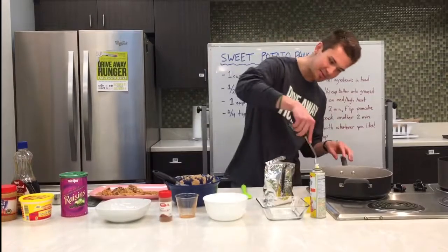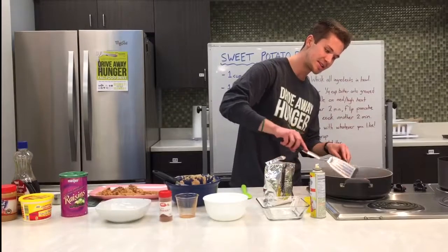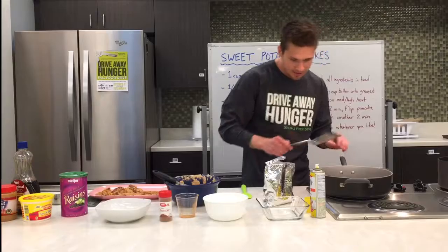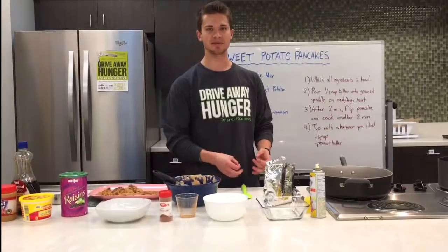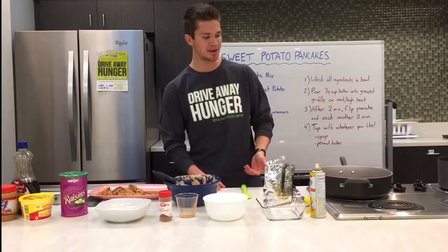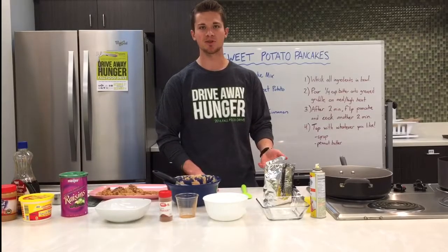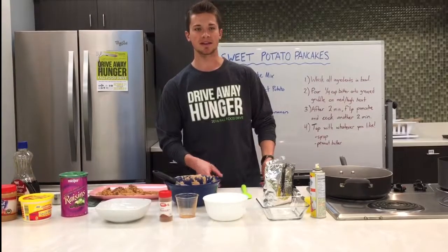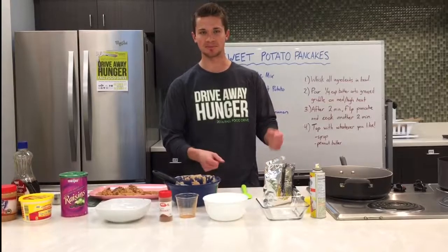So this pancake is ready to be flipped. You'll kind of notice some bubbles start forming and the edges will start getting a little hard. At this point, go ahead and flip the pancake over and cook it for about 2 minutes. When that's done, it'll look like a pancake and you're ready to go.